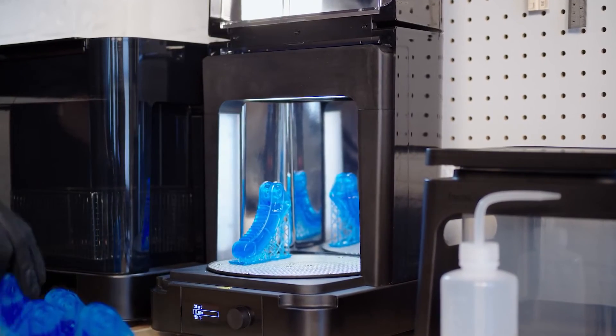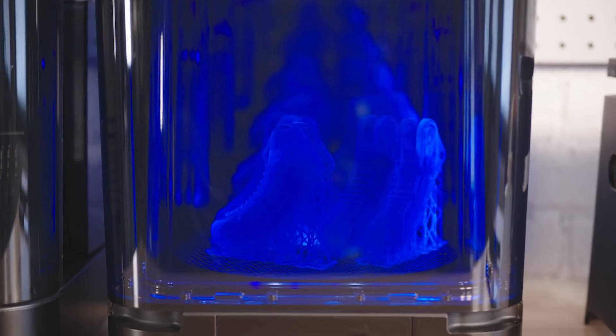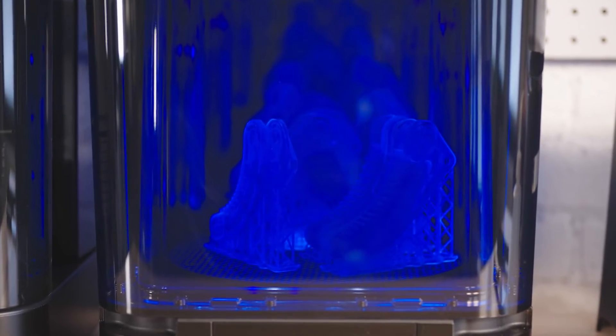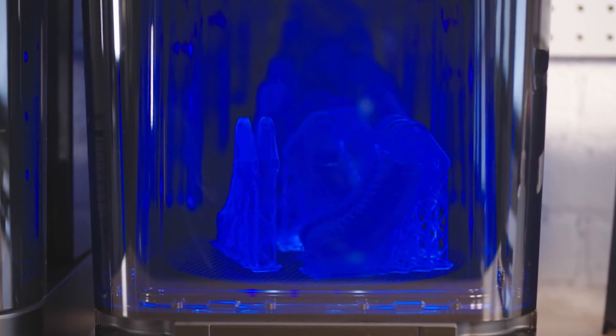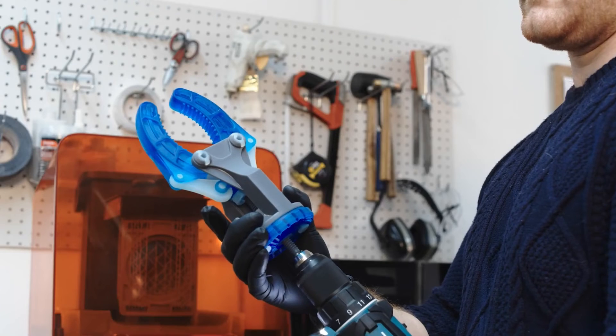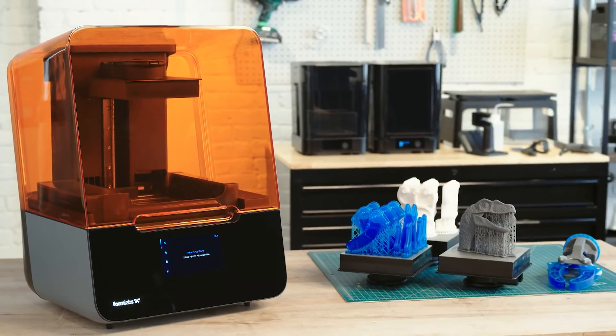Next, transfer the part to our automated post-curing station, the Form Cure. Form Cure includes custom settings that maximize mechanical properties for each Formlabs material. Consistently produce high-quality results, with less time and less effort, with the complete end-to-end Formlabs ecosystem.